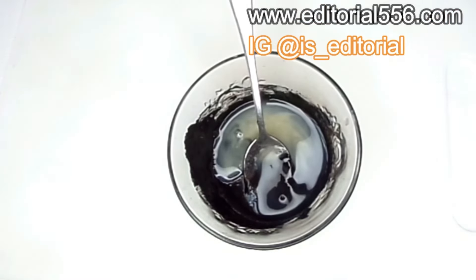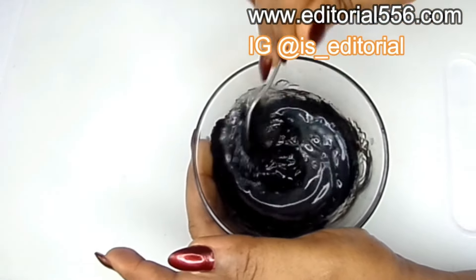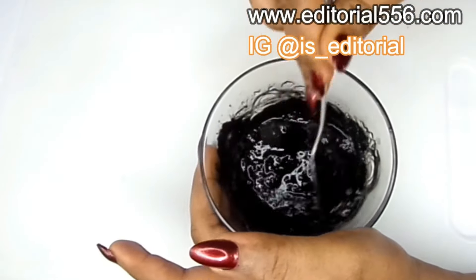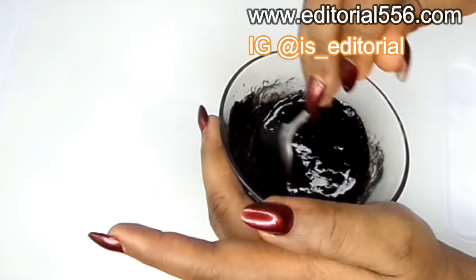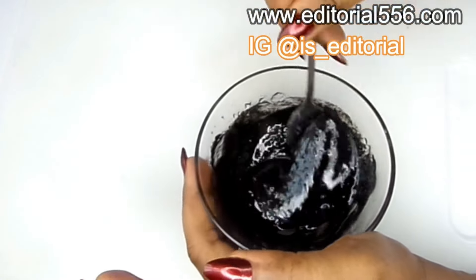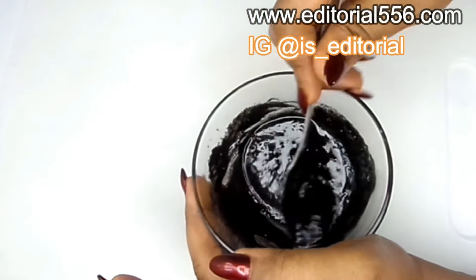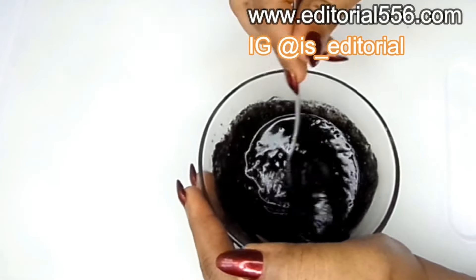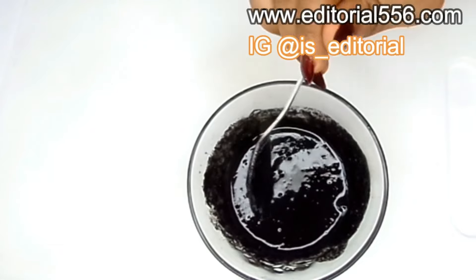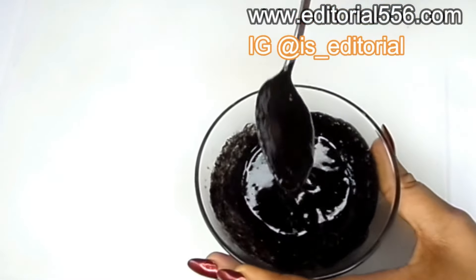Egg has a property which helps to keep your hair from falling. It helps to go into your hair follicles, repair your dandruff, and repair your fallen hair — so it helps to repair your hair follicles and keep your hair strong.